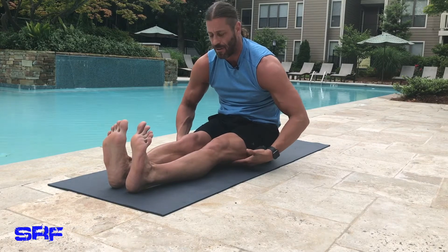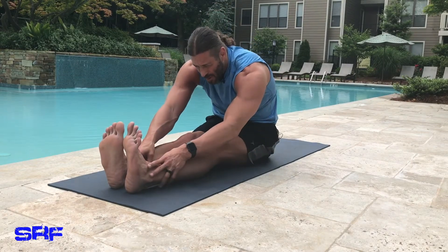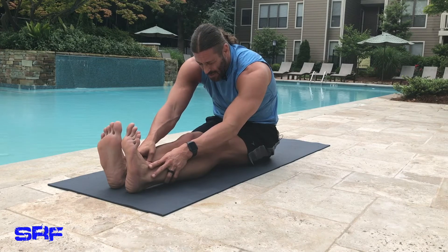I feel a nice hamstring stretch right here. And if I fold forward a little bit — oh, it's even nicer.